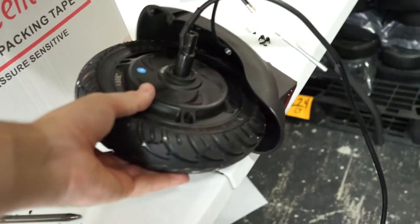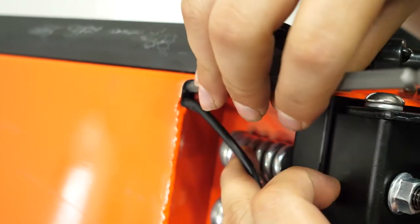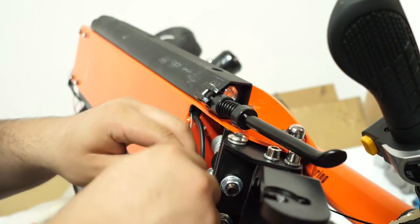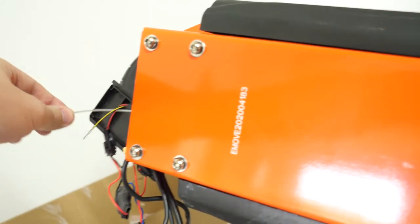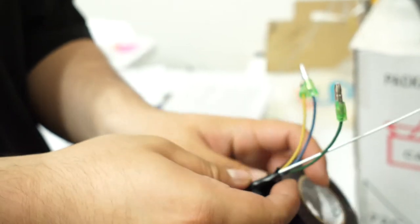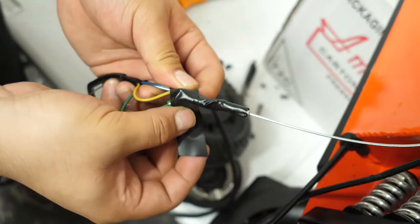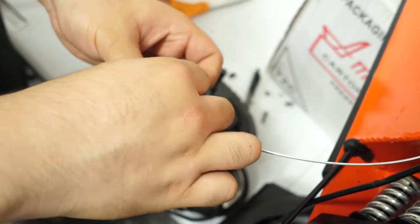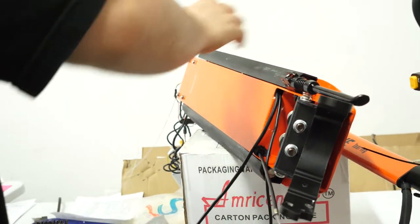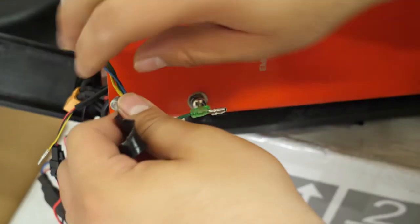Now let's get ready to install the new unit. Using a flat head screwdriver or razor blade, remove some of the black adhesive material. Run a length of metal wire through the hole and out the front of the touring. Christian is using some brake cable but you can use something similar as long as it is rigid and thin. Tape the new motor cables to the wire — we recommend taping the connectors end to end, as this makes it easier to pull them through the touring. Push the connectors through the hole at the back of the scooter and pull on the wire to pull the motor cable all the way through. With the motor cable all the way through, you can remove the tape from the connectors.